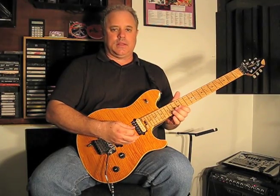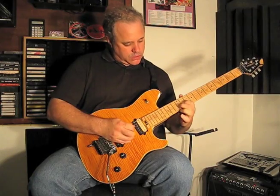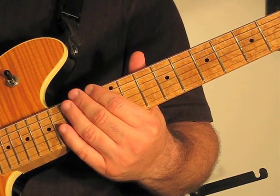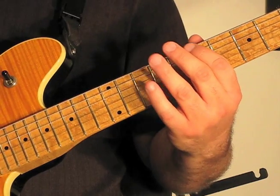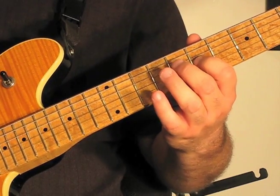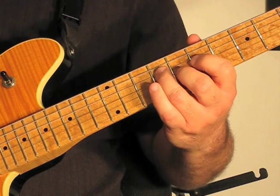Then we do this little bend fill, which I'll explain a little bit later. Taking a closer look at the left hand, we're doing hammer-ons from the open A string and the open D string to the 7th and 9th frets. And then we're hitting the 3rd string on the 7th fret, and then coming back to the 4th string on the 9th fret.